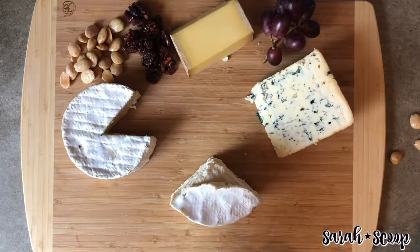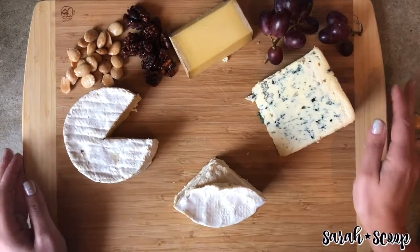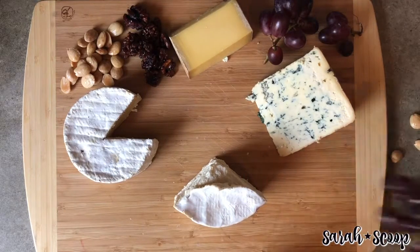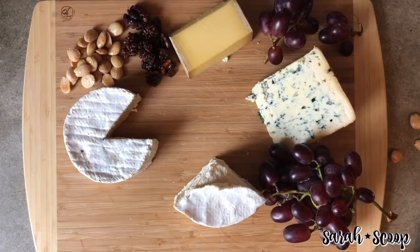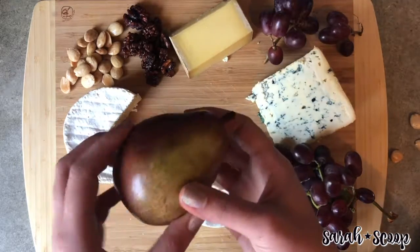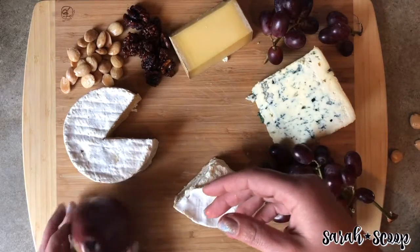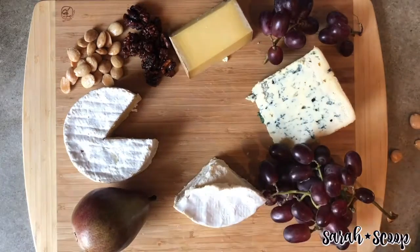If you are serving wine, I recommend using a Riesling or a champagne as it pairs well with just about every cheese. We'll add some grapes on here. You can also include a full piece of fruit just for the visual aspect — it looks kind of cool, and then you can chop it up if you would like.